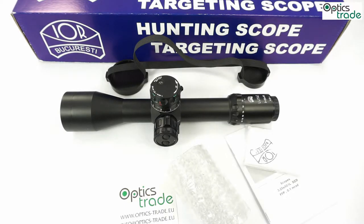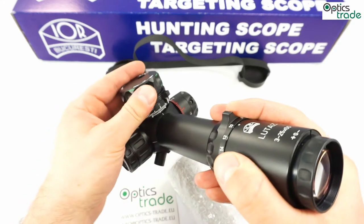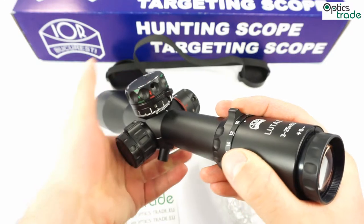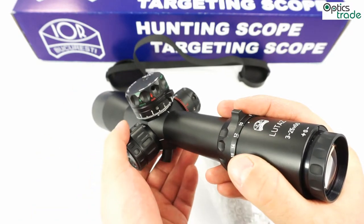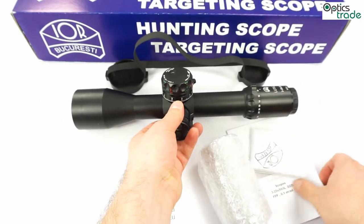It is really tough, waterproof, recoil proof, and made out of one piece. It has shot glass and really good tracking. For the first time for IOR, it has locking turrets — as you can see, the turret can move and then you can lock it back to position. This is a mil-mil scope and it comes with a 30-year warranty.